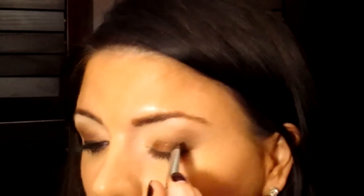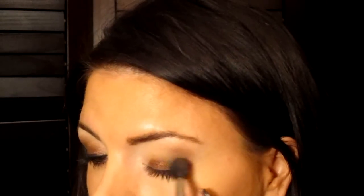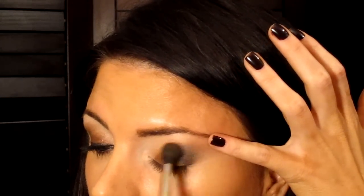Now I'm going to take Dark Horse from the Naked palette, and I'm just going to put that just on the outer edge of the eye, angling my brush toward the end of my eyebrow and bringing it in a little bit. Now I'm going to take that same 224 brush and use Cork again, just to blend those colors together on the edge. And if you need a little bit of Antiqued again, just to kind of wash it over the eyelid.